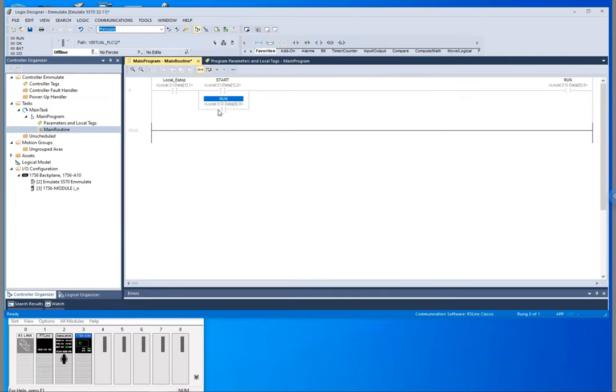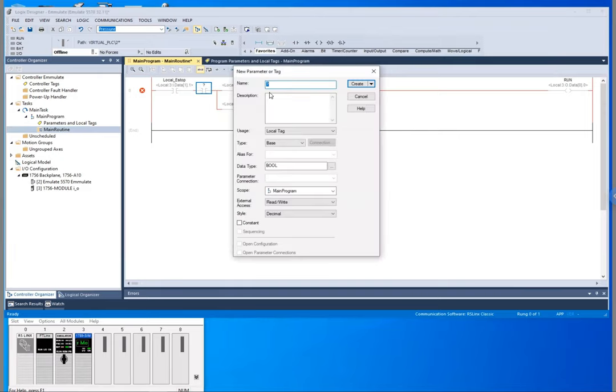Now we've got a couple more conditions we need to look at because not only will this stop it, but there is a line — we'll call it a global e-stop — that will also stop this. So we need to add in another XIC here since it's normally closed. Let's create a new tag for that — we'll call this 'global e-stop' and we're going to alias that as well.